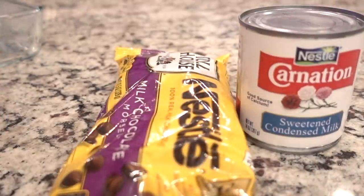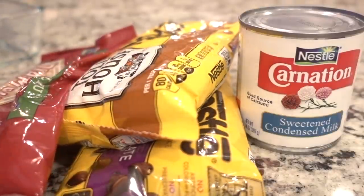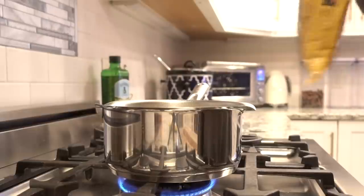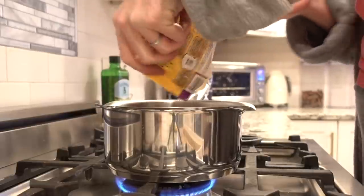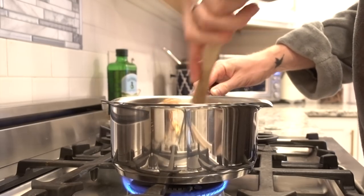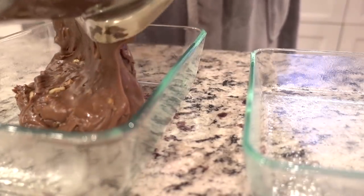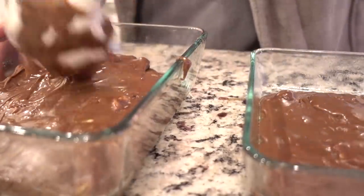We are going to make some five-minute fudge — it is the easiest thing. All you need is some sweetened condensed milk, a bag of milk chocolate chips, a bag of butterscotch chocolate chips, and a chopped nut — or no nuts if you prefer. I'm going to add the sweetened condensed milk, and I'm adding the entire bag of milk chocolate chips and half the bag of butterscotch chips. You have to stir it the whole time until all of that is combined, then add it to some greased Pyrex containers. The Pyrex ones work really, really well.